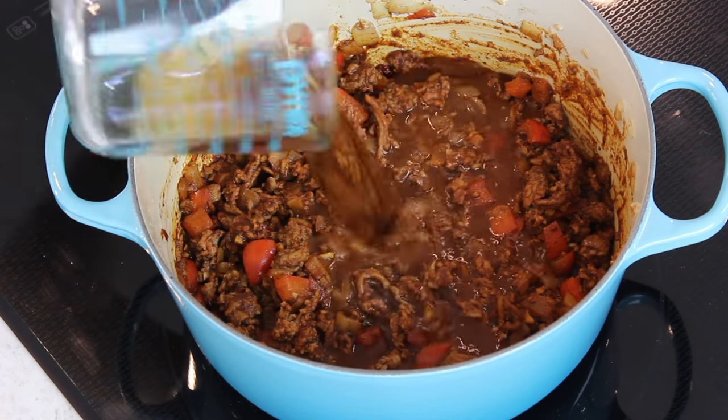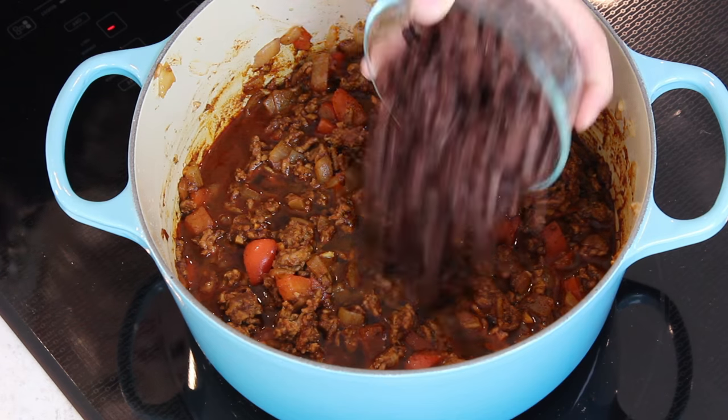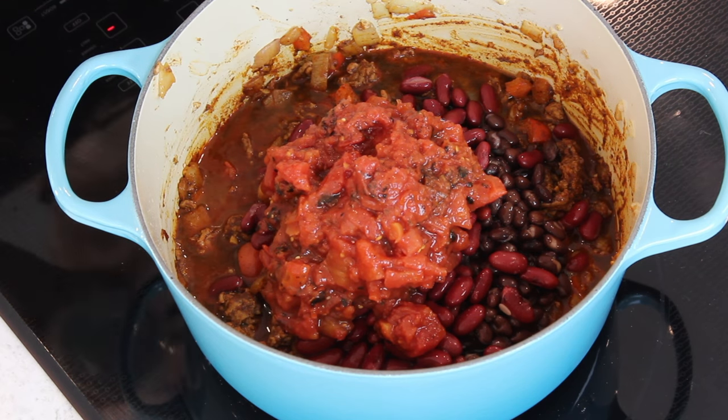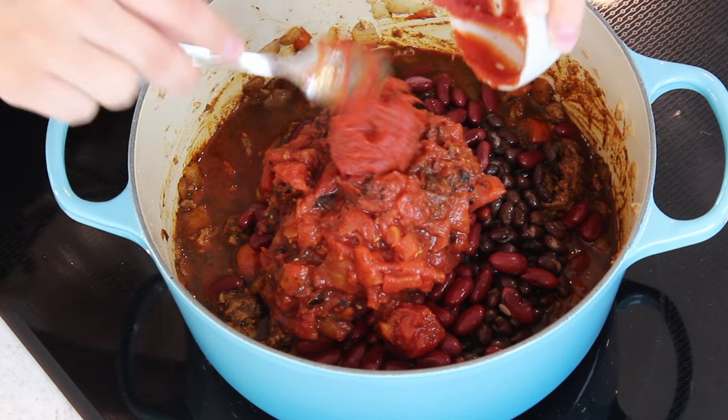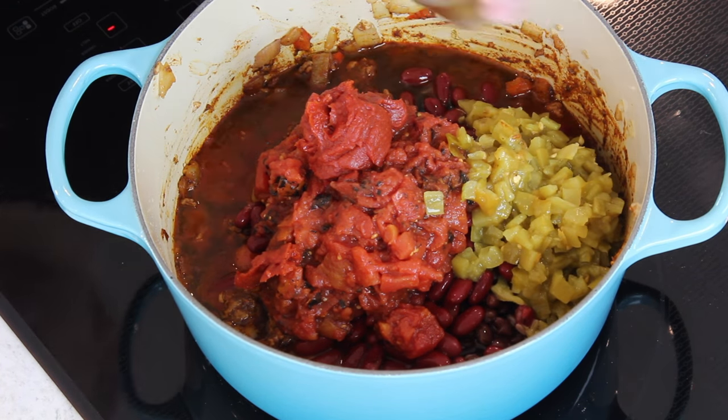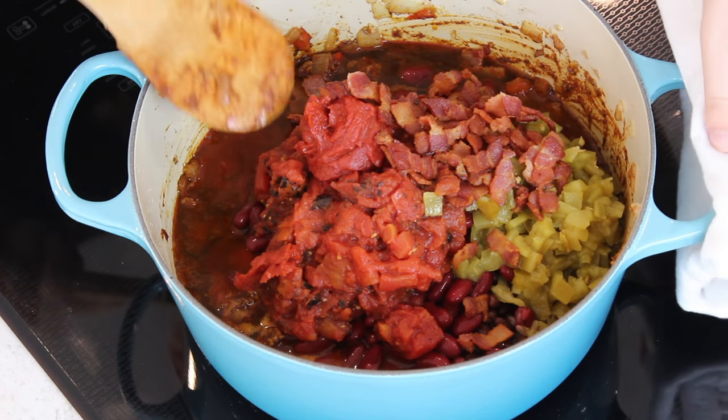Once your ground beef is cooked through, add the rest of your ingredients: one and a fourth cups of beef broth, a 15-ounce can each of dark red kidney beans and black beans (drained and lightly rinsed), a 14.5-ounce can of fire roasted diced tomatoes (do not drain), a fourth cup of tomato paste, a 7-ounce can of fire roasted diced green chilies, and a tablespoon of Worcestershire sauce. Add back in the cooked bacon from earlier, then stir everything together and bring it to a nice boil.